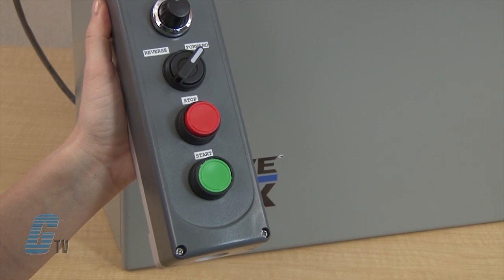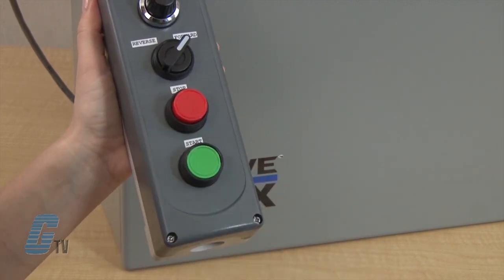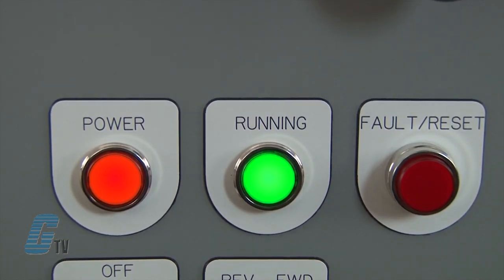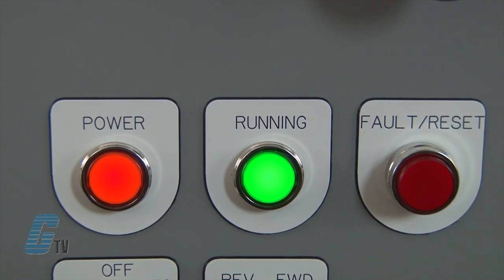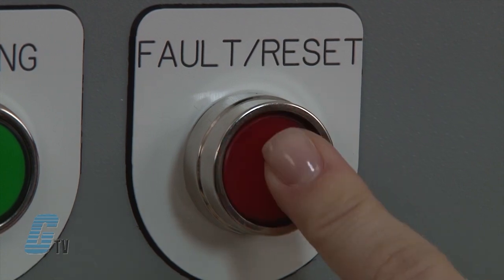For demonstration purposes I will use this control station to simulate an external connection. Indicator options are also available. They include a power on indicator, drive running indicator, and fault indicator. The fault indicator can also reset the drive when the fault is cleared.